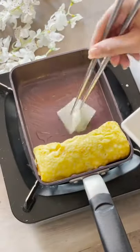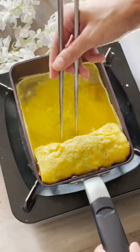Don't forget to move your omelet a little bit so you can get the egg mixture on the bottom. Roll, move it down, add a little oil if it gets sticky. Add your egg mixture and roll, roll, roll, roll.